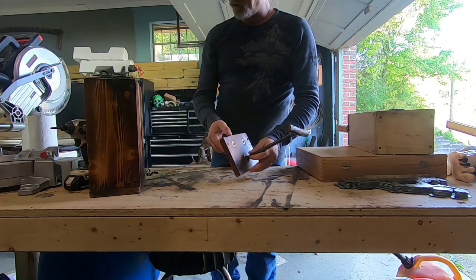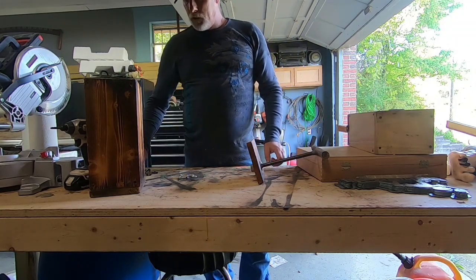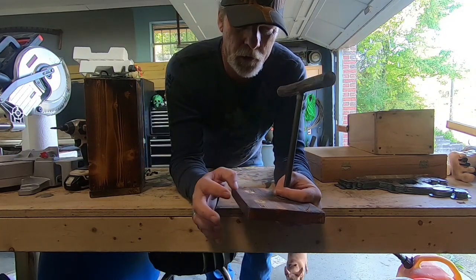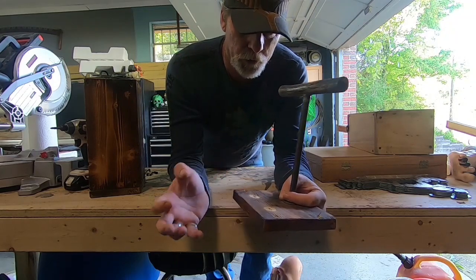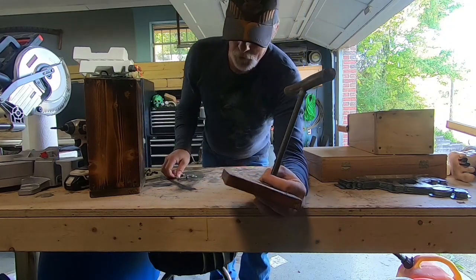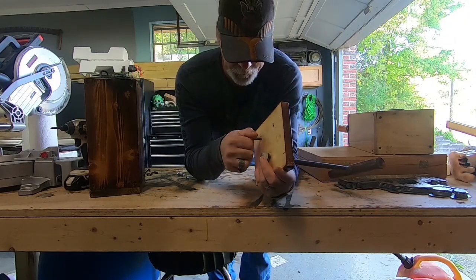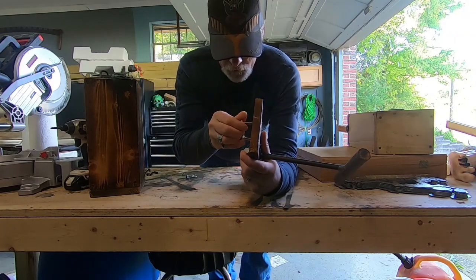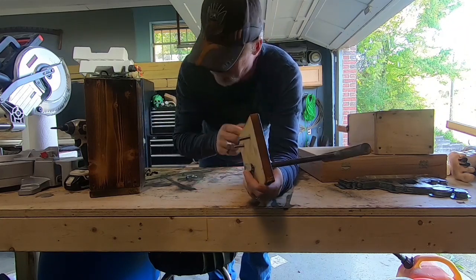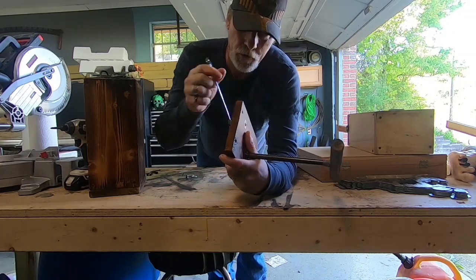These are non-functioning props. On top of these boxes you have like a negative and a positive wire running to the dynamite - that way when you plunge it, it shoots electricity through there, boom. So we're going to put a 13 millimeter bolt in here just to give it the look. I don't have wing nuts here in this garage but we're just going to wing it with regular nuts.